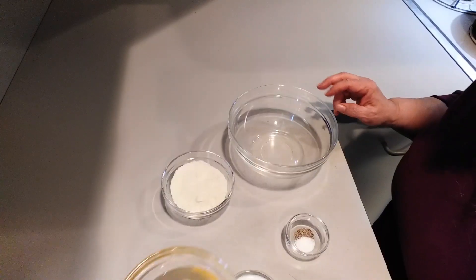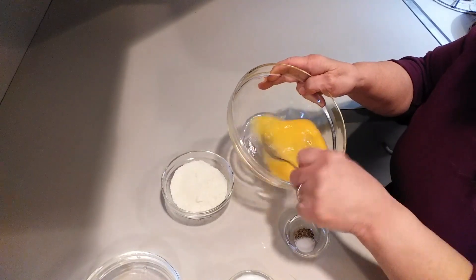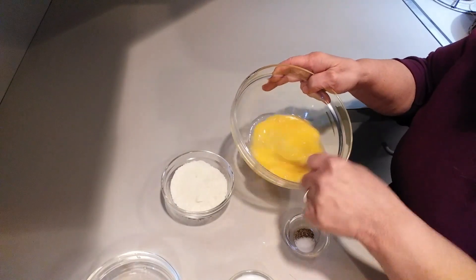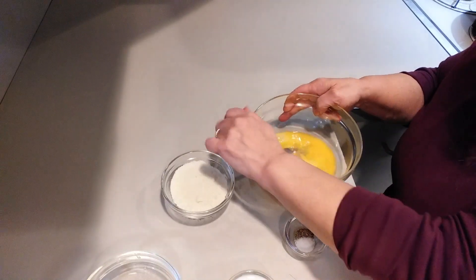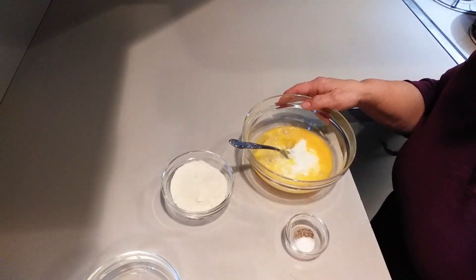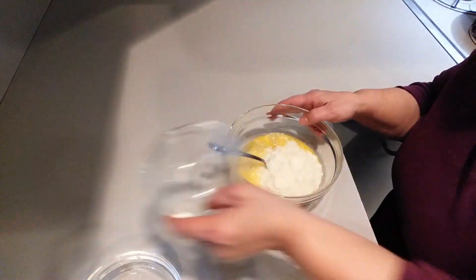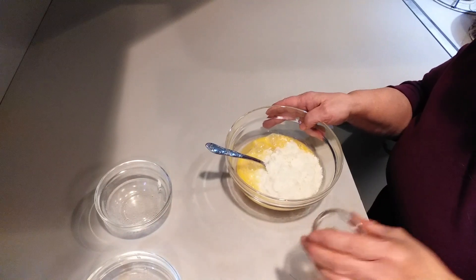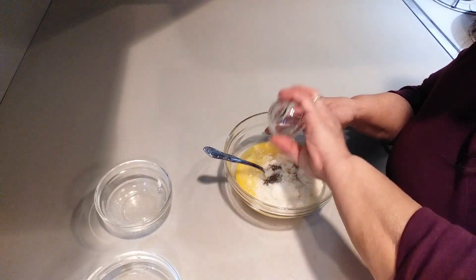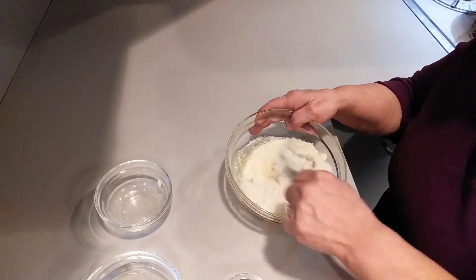You're going to take your eggs and beat them a little bit. Then take your milk, the cheese, and the salt and pepper, and you're just going to mix that up.